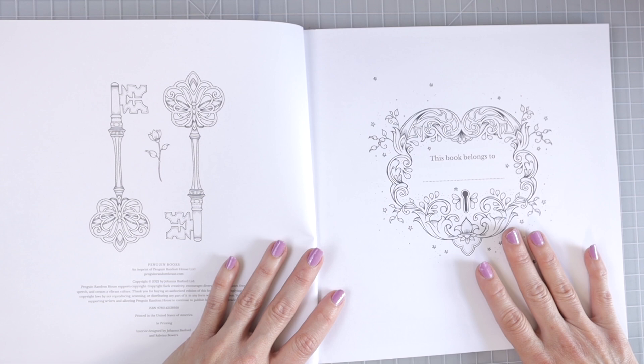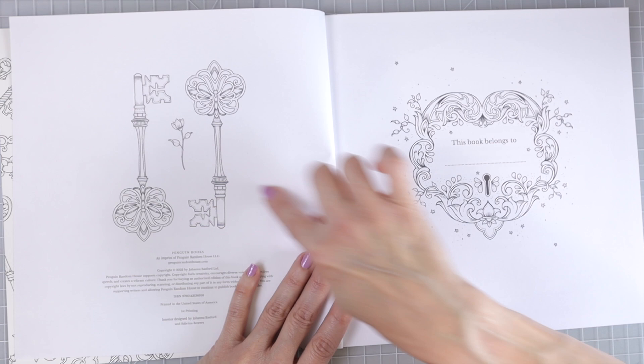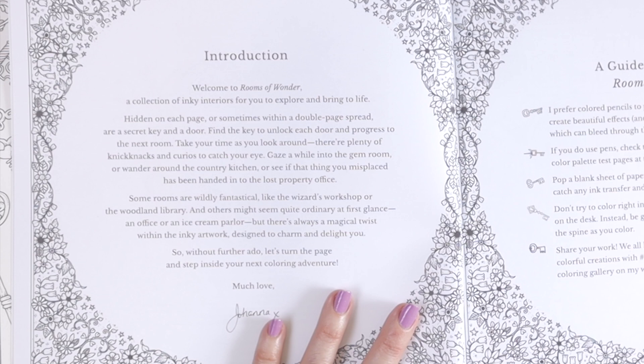I am going to pull out some other coloring books that I feel like this paper is almost exactly the same or very comparable to. Here on the first cover page we've got some gorgeous keys, and then it says Penguin Books, which is the publisher. We've got our This Book Belongs To page, and like all of her other books we've got the introduction. Welcome to Rooms of Wonder — a collection of inky interiors for you to explore and bring to life. Hidden on each page, or sometimes within a double page spread, are a secret key and a door.